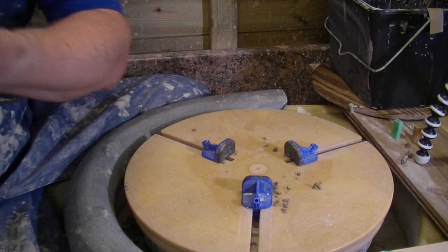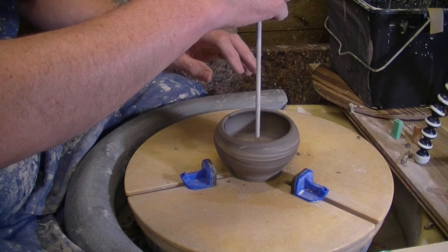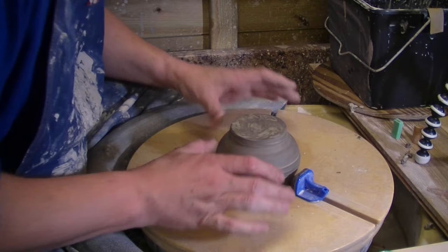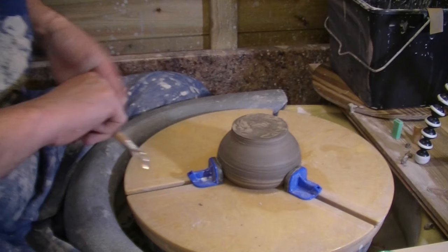What we'll do next is the bowl — it's a bit deeper so this should have a bit more to work with. This one will be able to carve more of a foot into it — we've got a bit more to play with. Get that locked in place and we'll change to a wire tool for this.